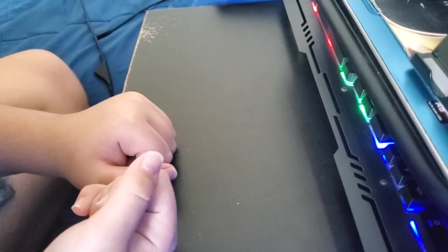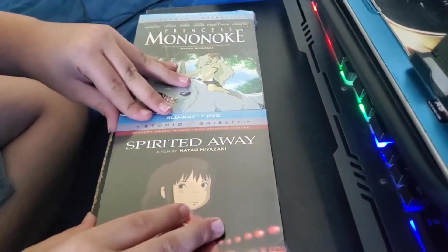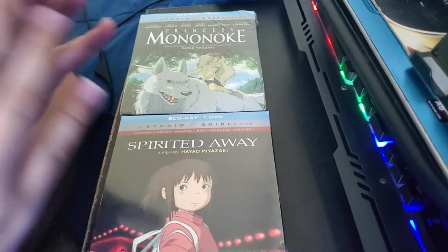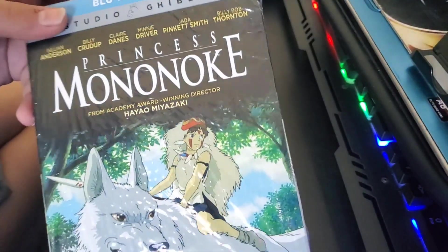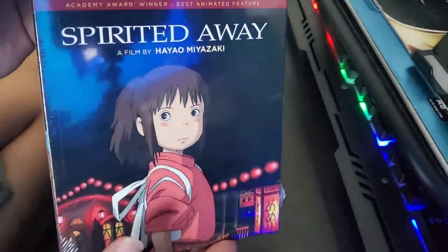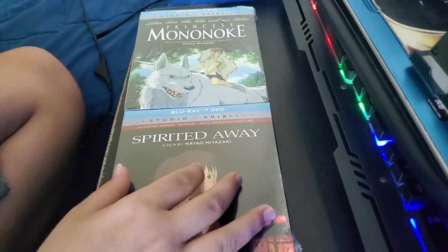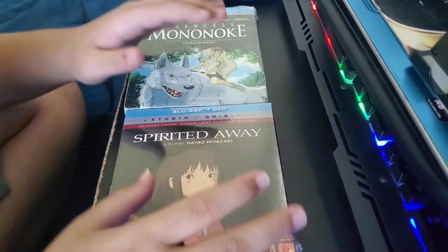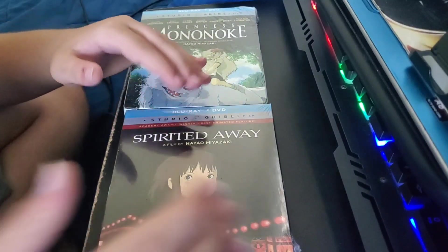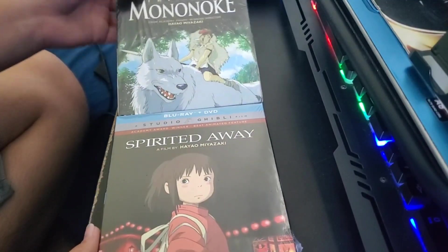Now obviously you guys have already seen the Princess Mononoke video, so you already know my opinions on it. Today we are here with the two Studio Ghibli Blu-rays I just got, as of the last hour pretty much — Princess Mononoke, released in 1997, and Spirited Away, released in 2001. These are two of the most highly sought-after Studio Ghibli movies.